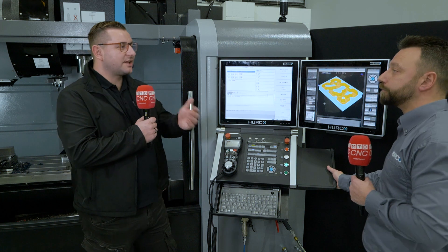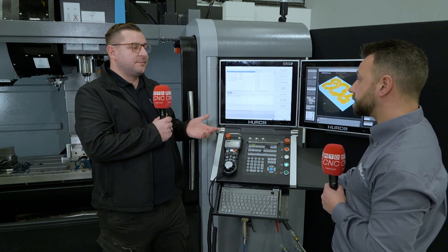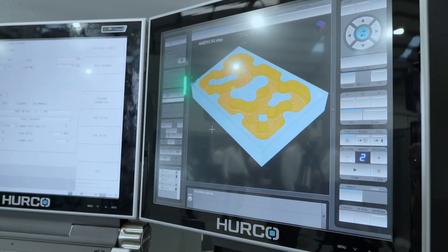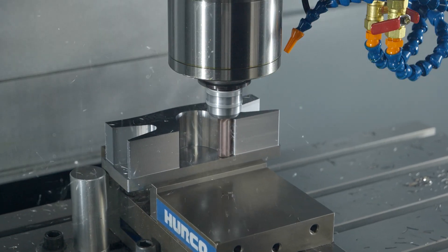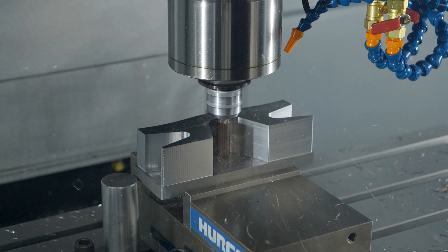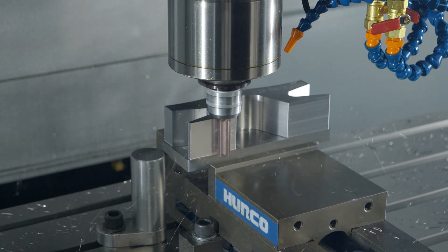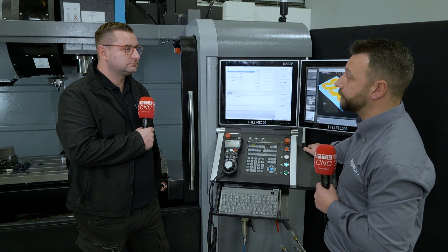It saves you time. How much time has that just saved? You've just programmed that entire job in less than a minute. It just shows that having the right control can save you time and money. And while that's now running, you can program your next job — you're not stood there waiting for that block to finish. You can program your next part, and once you've done that, crack on with that one too.